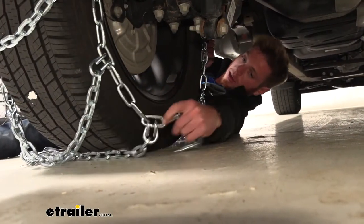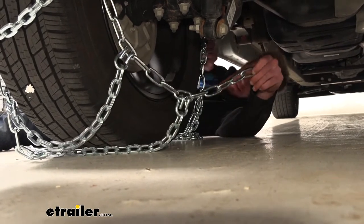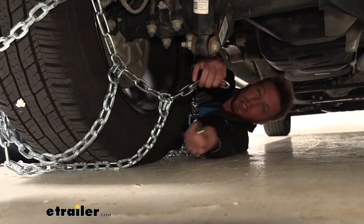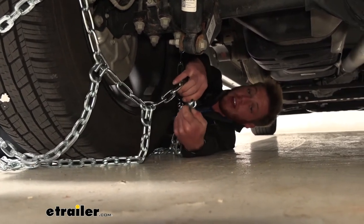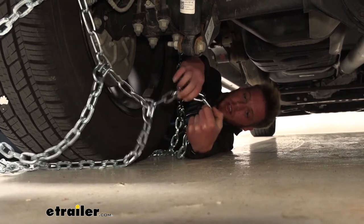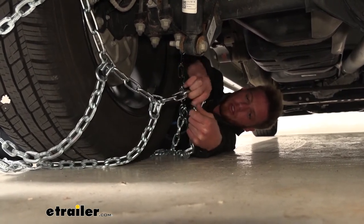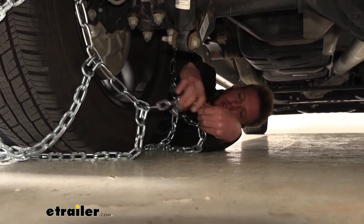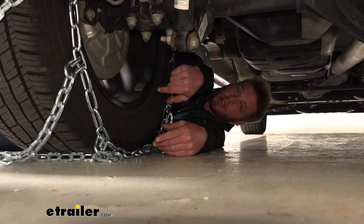On one side we're going to have some spare links and on the other we're going to have a hook. I do suggest you guys do this in your garage before you're actually going to need to use these, just because you'll find the best links for your application. So I'm going to go ahead and use the second from the end here, and then go around front and make another connection.